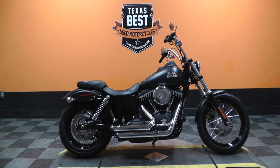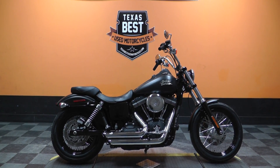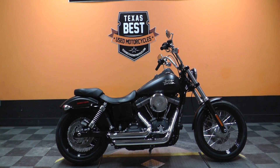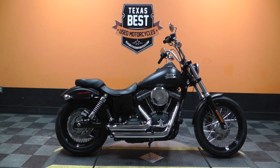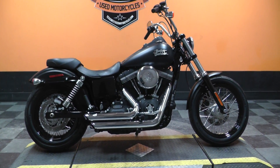What's going on guys? Ian here with Texas Best Used Motorcycles in Mansfield, Texas. I've got another bike I'd like to show you today. We're looking at a 2013 Harley Davidson Denim Black Dyna Street Bob.